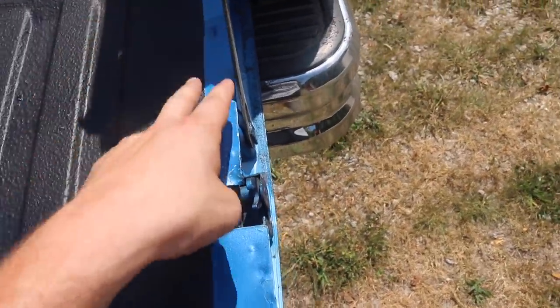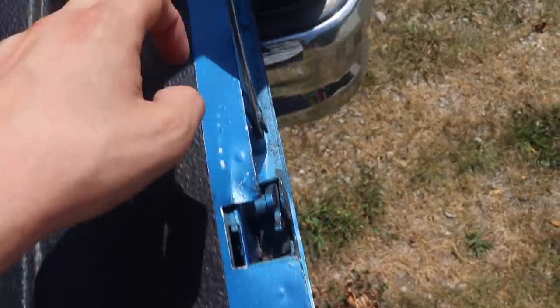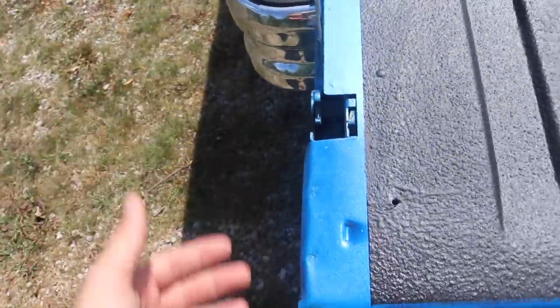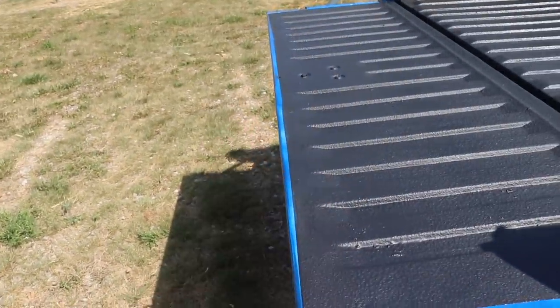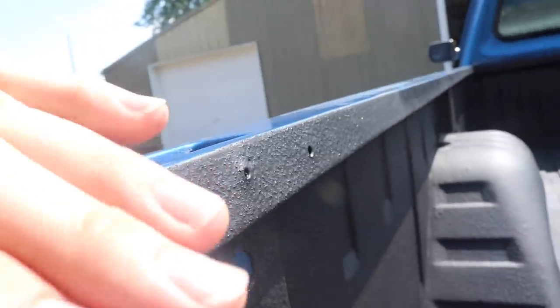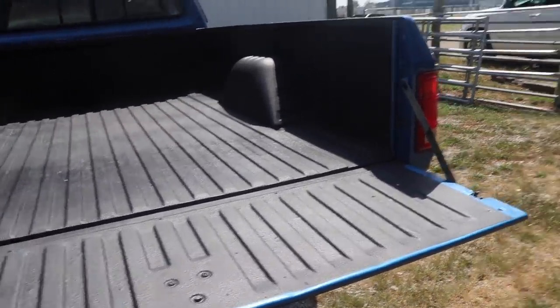Over at the tailgate area I didn't coat certain edges — I masked them off and kept the bed liner away from the edges because that area closes up against the truck and I don't want anything interfering. I did the same thing on the other side. For the tops of the bed rails, I did not coat the tops — just the inner lip and everything from that down. Same with the back — just anything from the inner side down. It turned out really, really spectacular.